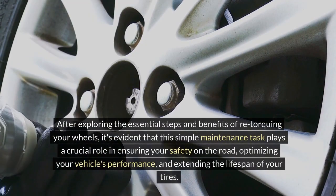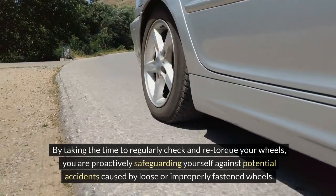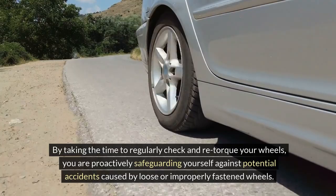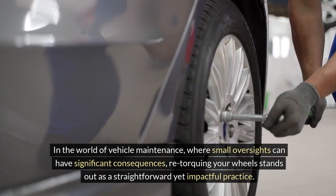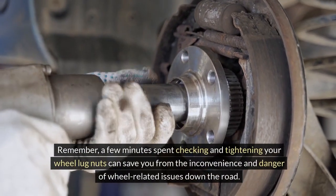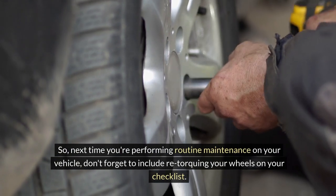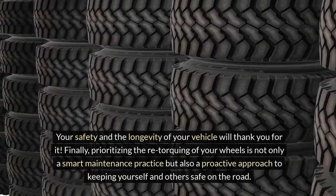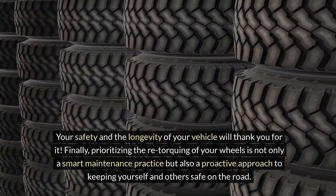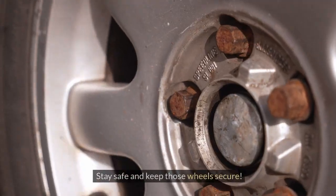After exploring the essential steps and benefits of re-torquing your wheels, it's evident that this simple maintenance task plays a crucial role in ensuring your safety on the road, optimizing your vehicle's performance, and extending the lifespan of your tires. By taking the time to regularly check and re-torque your wheels, you are proactively safeguarding yourself against potential accidents caused by loose or improperly fastened wheels. A few minutes spent checking and tightening your wheel lug nuts can save you from the inconvenience and danger of wheel-related issues. So, next time you're performing routine maintenance, don't forget to include re-torquing your wheels on your checklist. Make it a habit, and you'll reap the benefits of enhanced safety, improved performance, and prolonged tire life. Stay safe and keep those wheels secure.